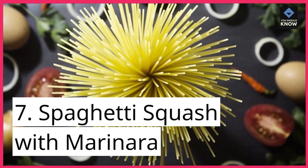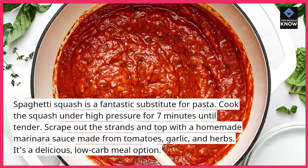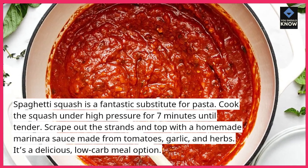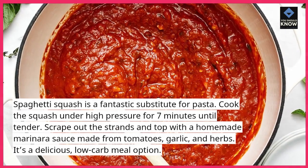7. Spaghetti Squash with Marinara. Spaghetti squash is a fantastic substitute for pasta. Cook the squash under high pressure for 7 minutes until tender. Scrape out the strands and top with a homemade marinara sauce made from tomatoes, garlic, and herbs. It's a delicious, low-carb meal option.